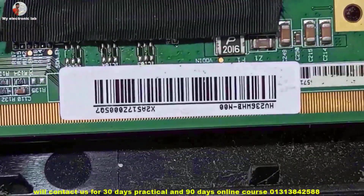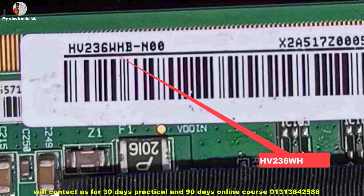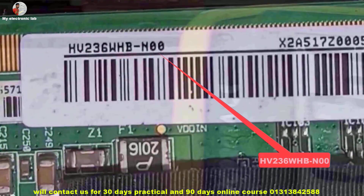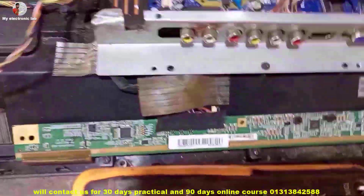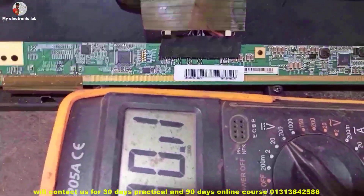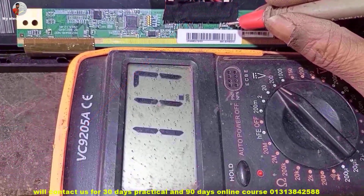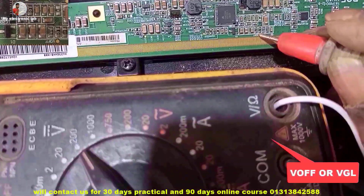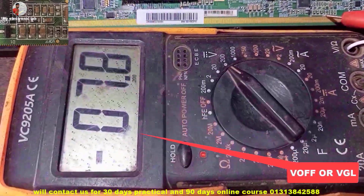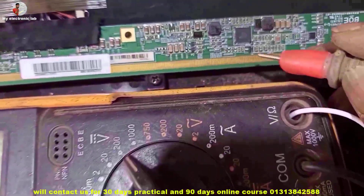Let's get started. The model number of this board is HB236WHBPSNW. First, I am turning on the TV. Now check the power supply voltage of this panel — 11.7 volts, that's fine. Now check the VGL or VF voltage — VF is minus 7.8 volts, so it is okay.